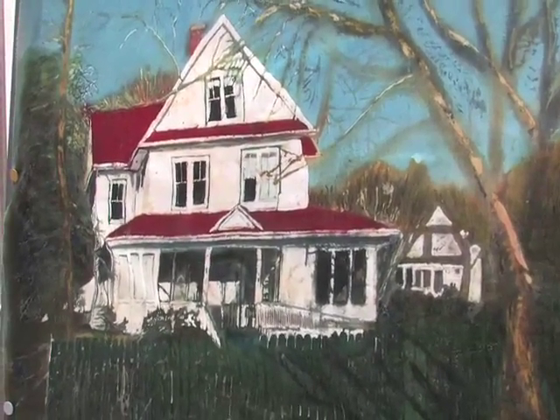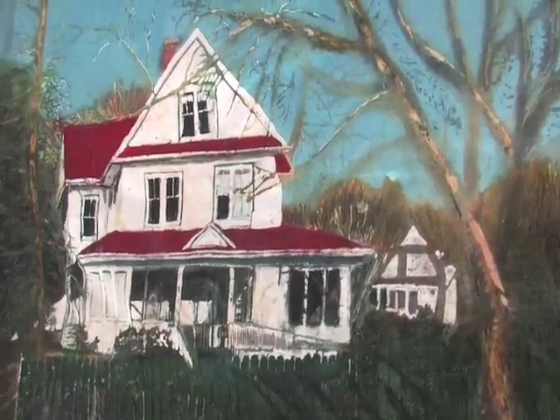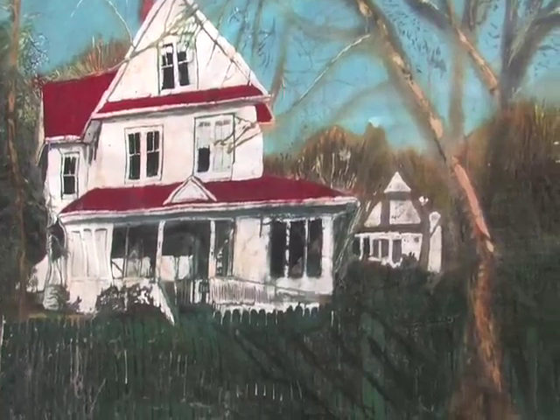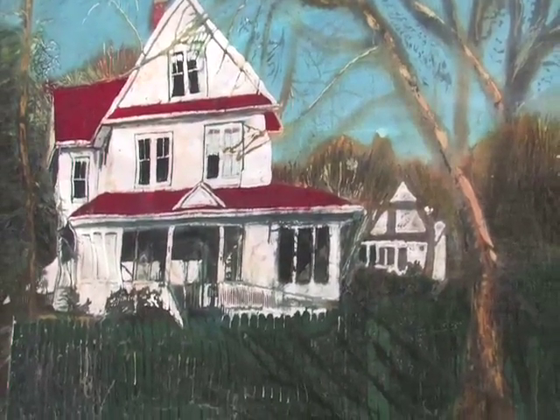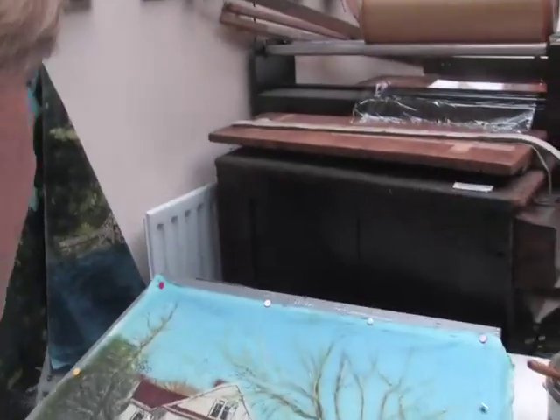The wonderful thing about this process is when you have a light behind it, it sort of glows. You can see by holding it up to the light how the picture comes to life. When I put it down like this, it becomes flatter.